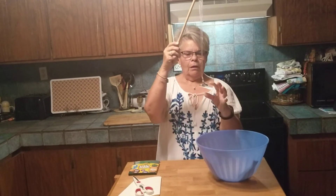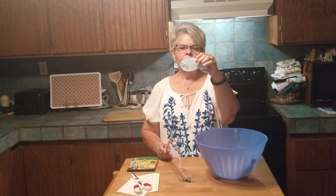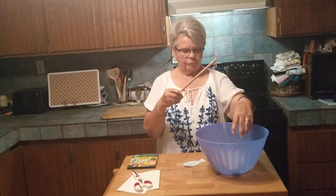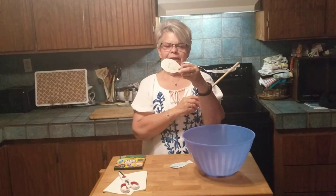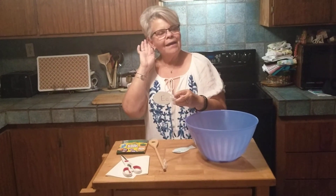I caught a fish with the letter O! O says 'ah.' I wonder what fish I will catch next. I caught the fish with the letter E! E says 'eh.'